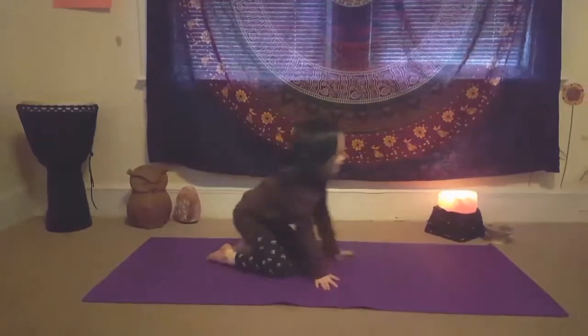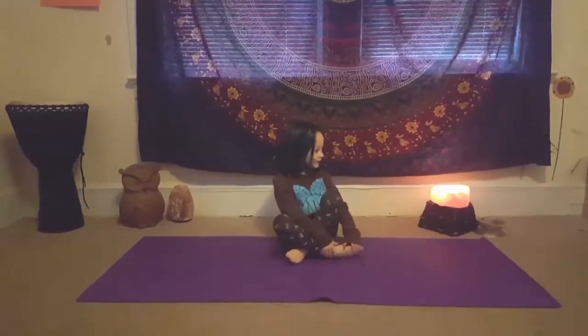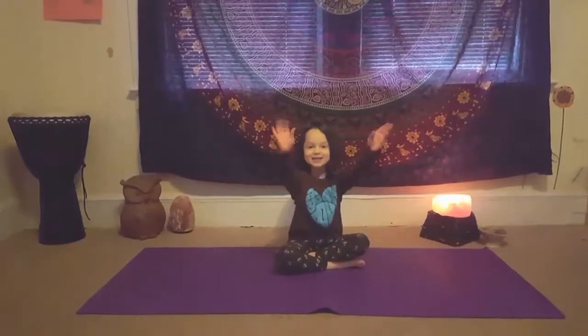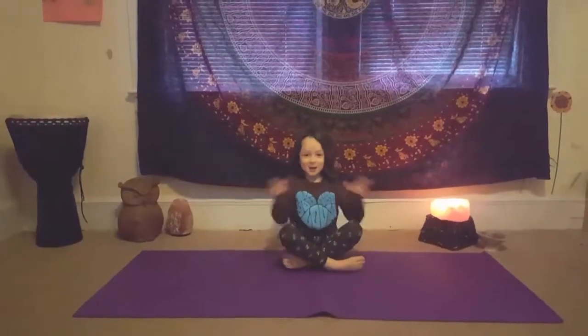And now do meditation. Cross your legs — because we call it applesauce. Close your eyes and just put our arms. We are going to have some silence. Namaste.